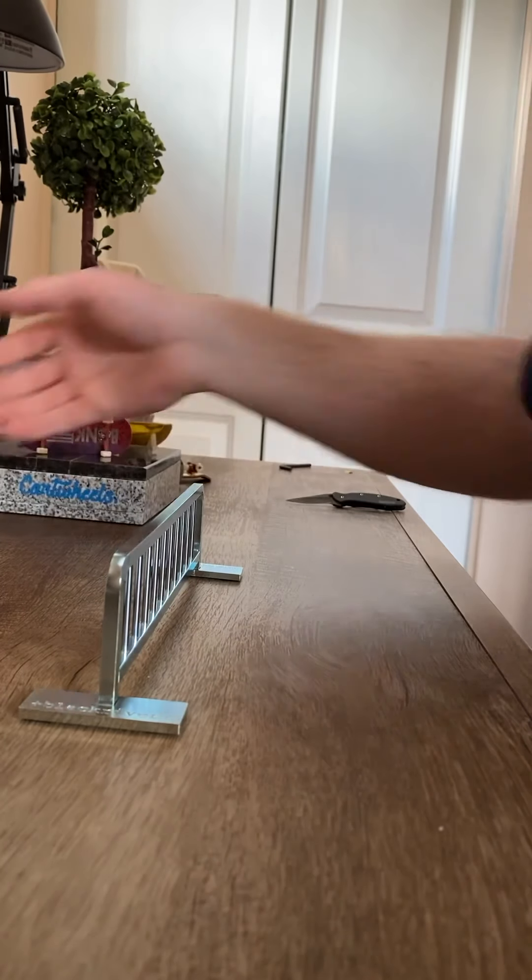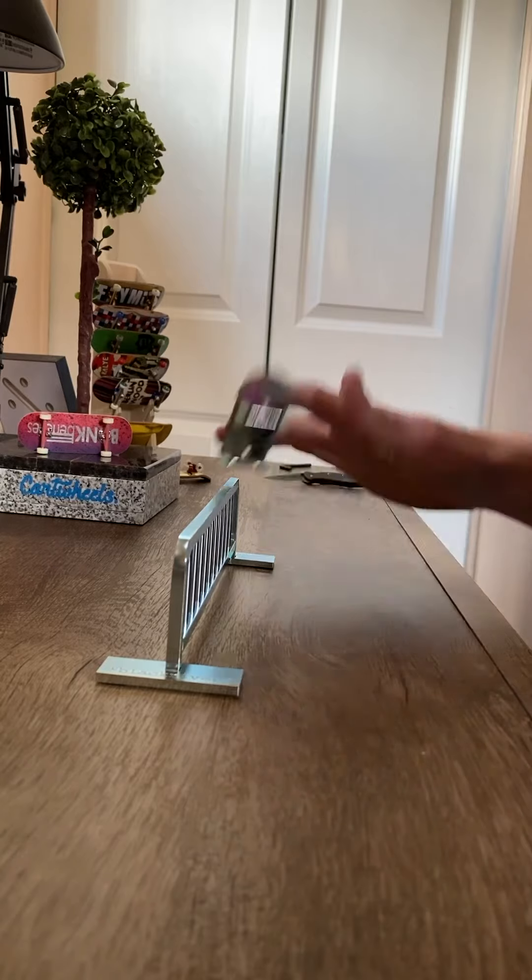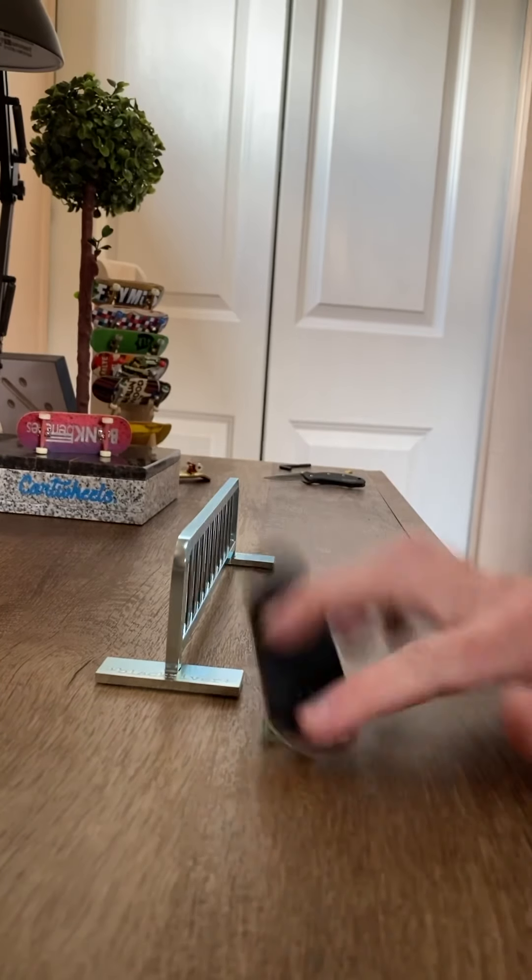Hey, what's up guys, I have an unboxing today for you from Flatface, and this one for me is pretty exciting because it's something I've wanted for the last 10 years. I just never bought it, or it wasn't in stock, and I never really wanted to pay for the shipping from Germany.